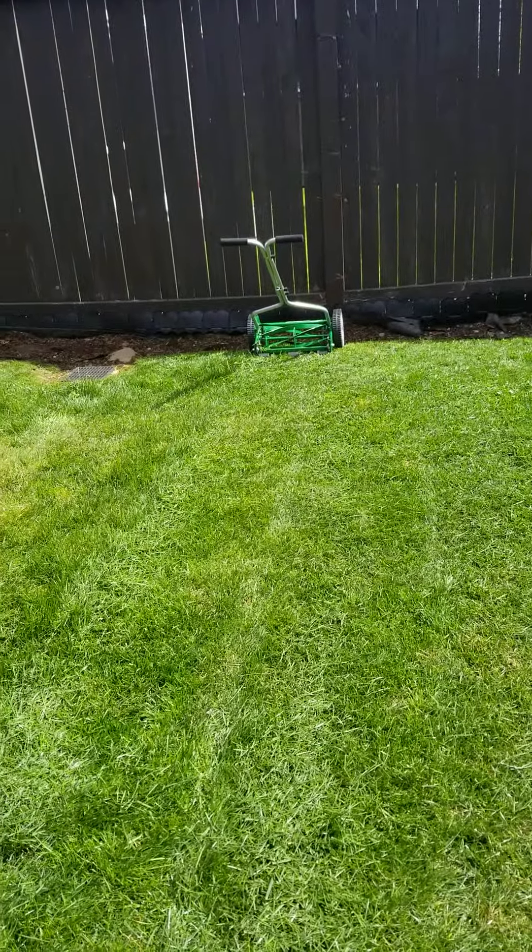Pretty decent, I think, for a manual mower. Two passes perpendicular to one another will get the job done. So that's the Scotts 14-inch manual mower — check it out.